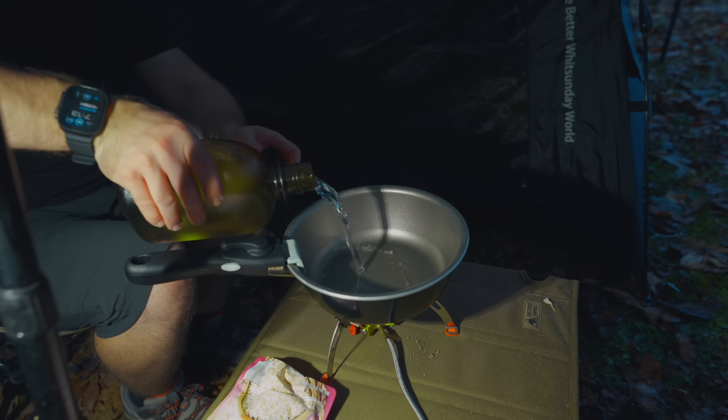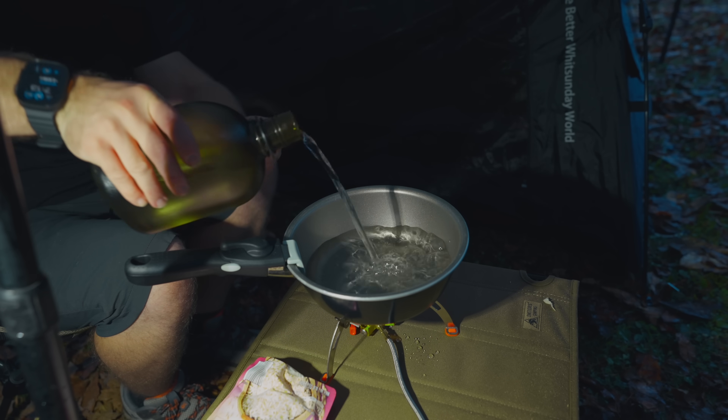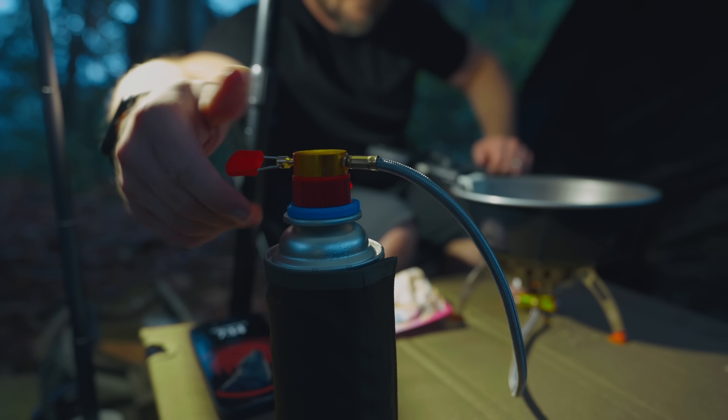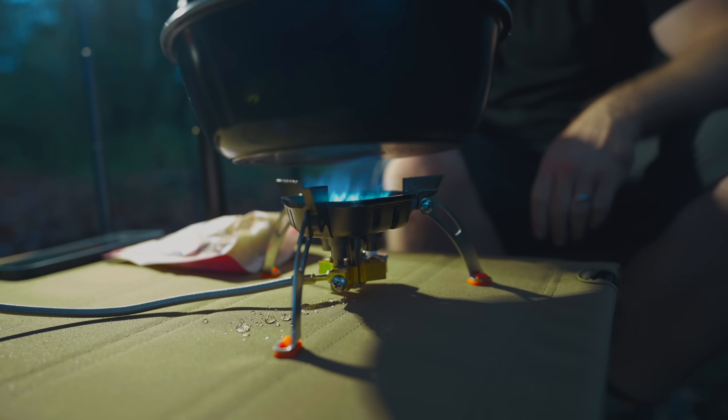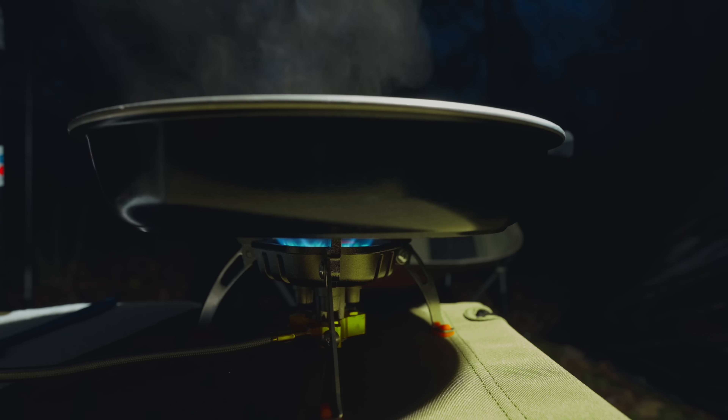The next pro I have for this table is the overall size. The table itself is like 23 and a half inches long. Overall, this does give you quite a bit of space to cook on. If you were to sit down to this table, there's enough space here for two people. And those, my friends, are the pros that I have for this table.